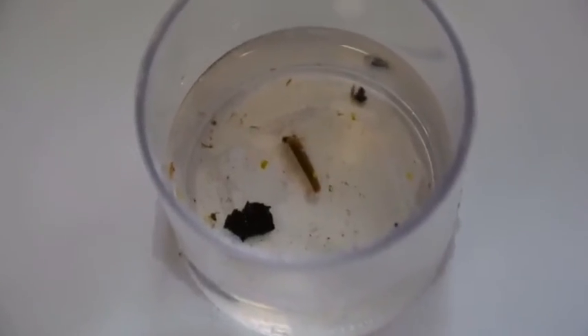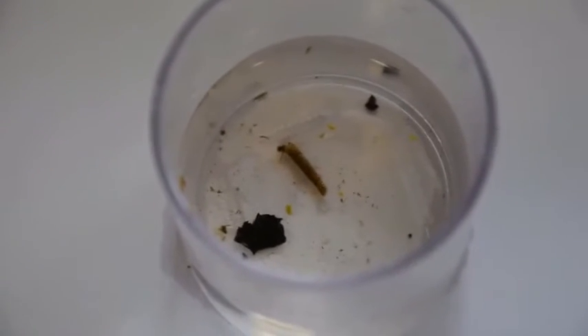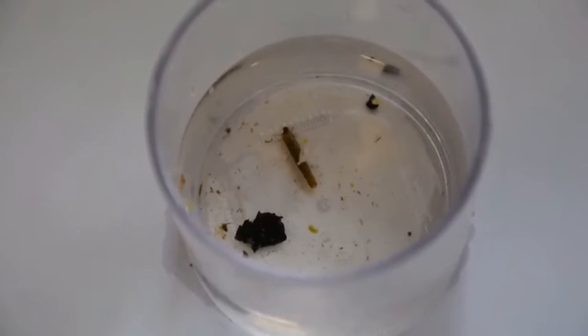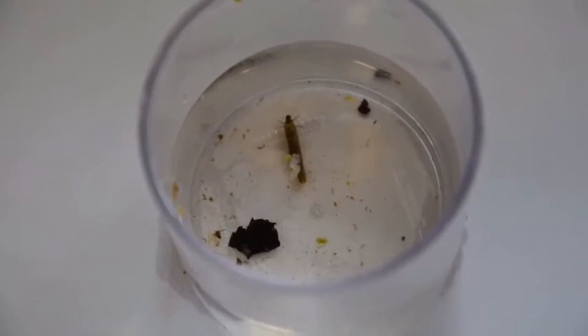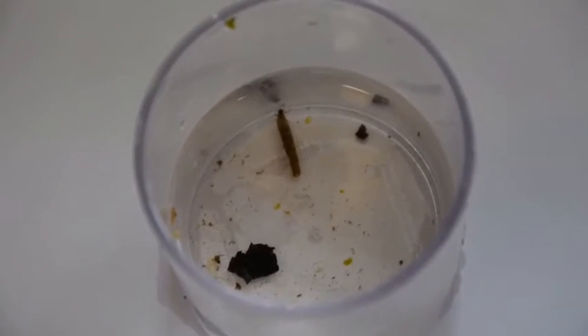Here we've caught a caddisfly larva, and this little beastie is very special because he builds a home — a case — out of little stones that he finds at the bottom of the pond. And he only lives in clear waters, so that means that our pond has good quality water.